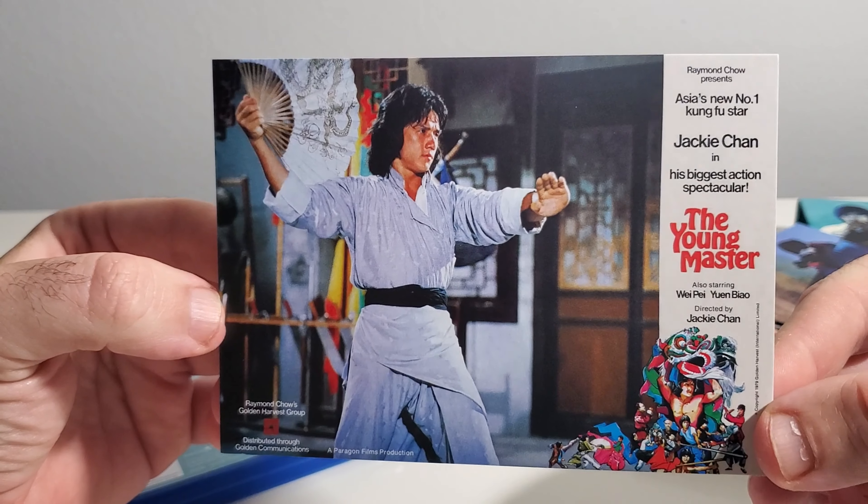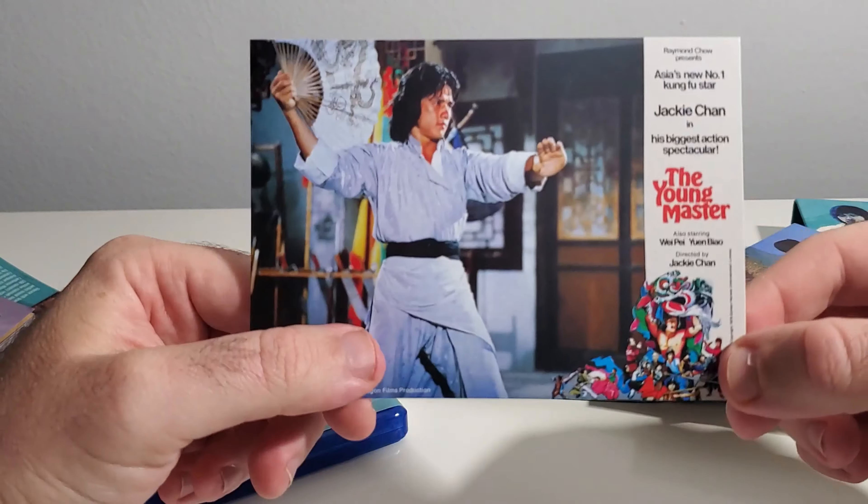Definitely check out The Young Master — excellent movie and an awesome release from 88 Films.